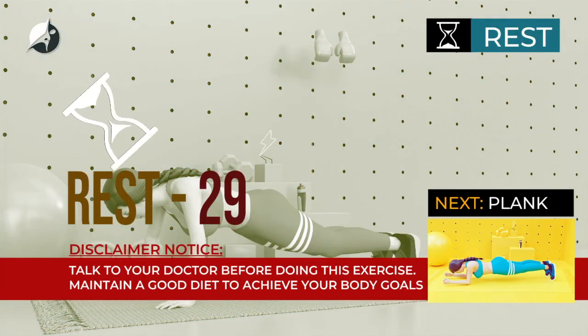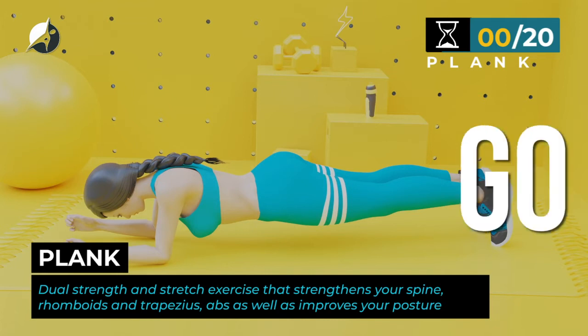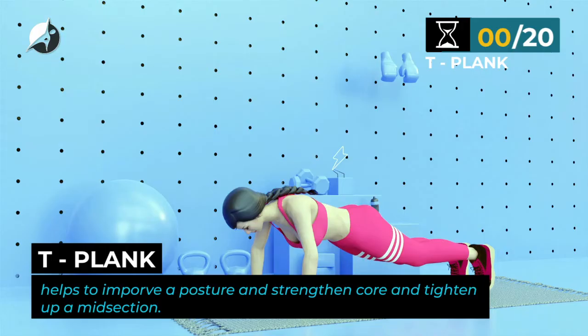Take a rest. Next exercise. T plank. Take a rest. In 5,